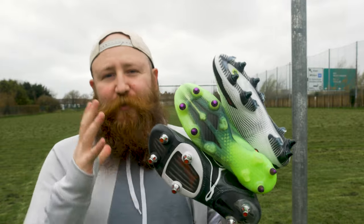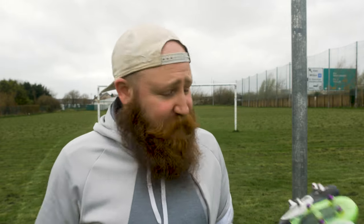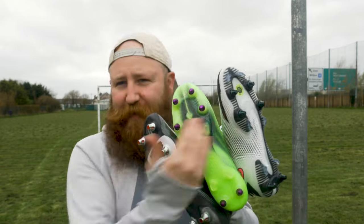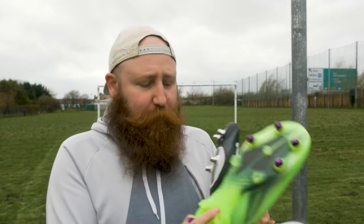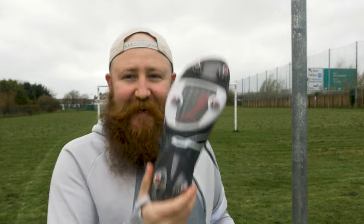The SG or soft ground stud pattern is one that gets frequently overlooked by everybody, including reviewers like me, because honestly, it's not that interesting. You'll have heard me and other people say they're all the same. But are they? We have here three different SG stud patterns: the Nike anti-clog, a standard mixed plate on the Adidas X Ghosted Plus, and the criminally underrated six stud SG plate.